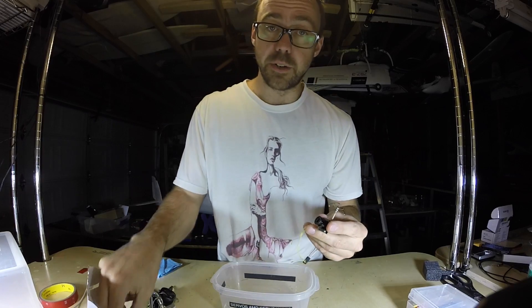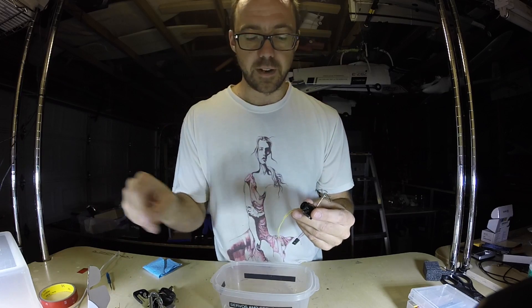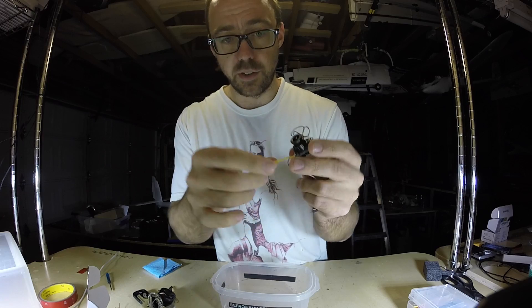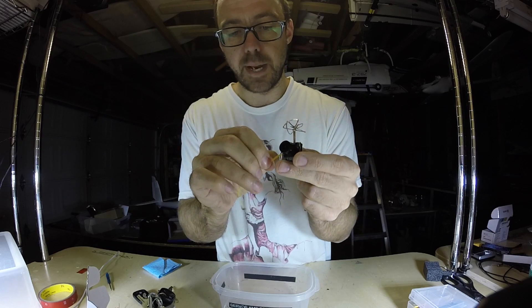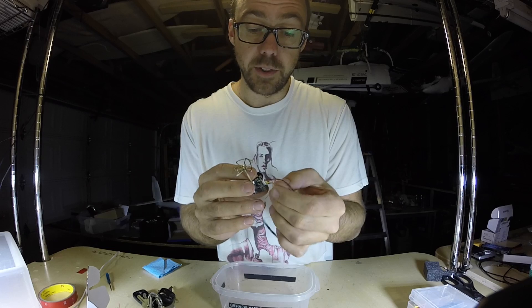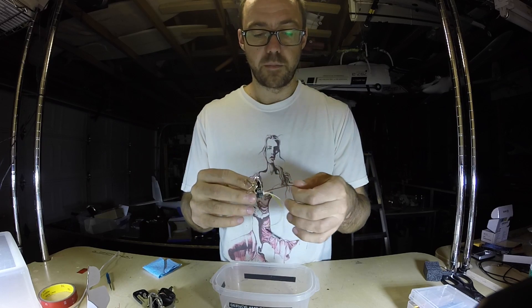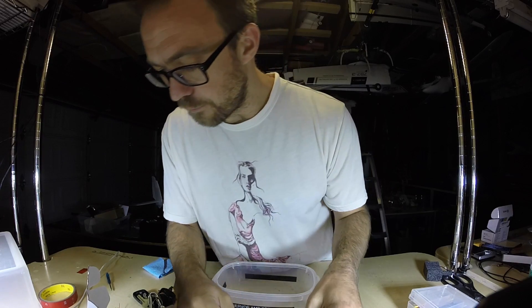The flight controller puts out five volts, which means you don't need the booster that comes with this — it's a five volt step up — because you already get five volts right off the flight controller. I don't quite understand this jumper but you need it. What I usually do is clip it right around here and solder it together just so you don't have all of that hanging. It's some kind of pass-through. Personally I don't care about the audio so you can remove the white wire if you don't want audio.